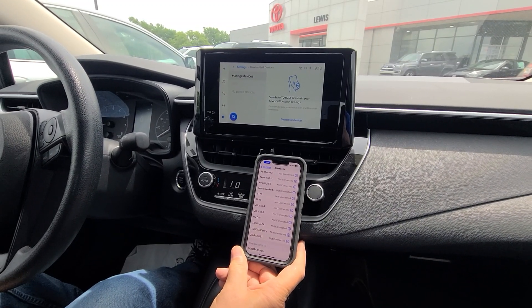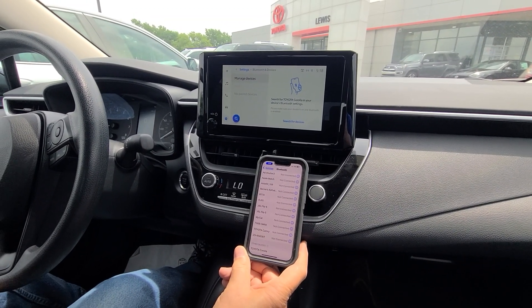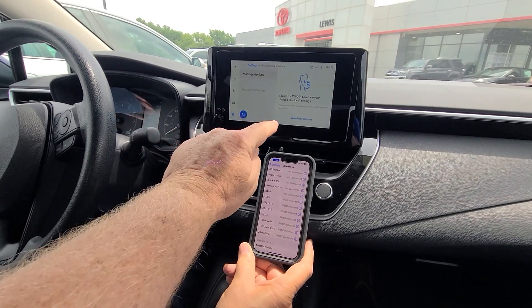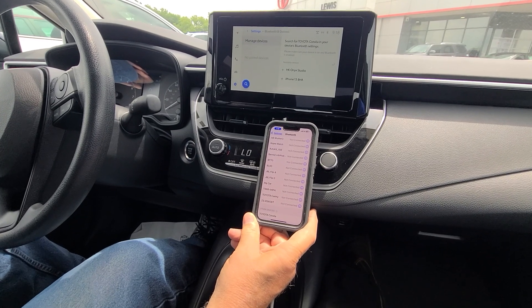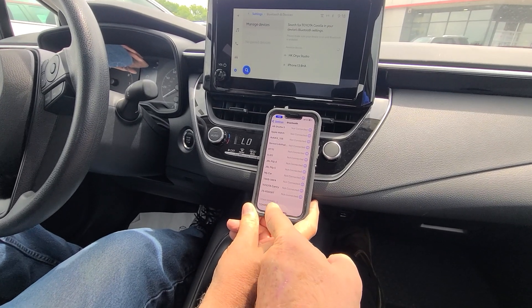How to pair your vehicle to the Toyota and set up Apple CarPlay on the 2023 Corolla. I'm going to search for device, then tap right here where it says Corolla.